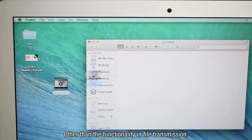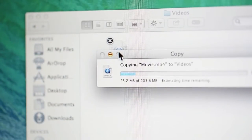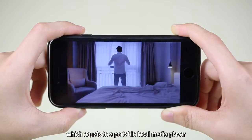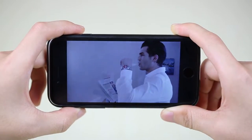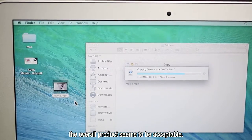You can also copy your favorite audio or video files to KUK through the computer. KUK has a built-in comprehensive decode player to play media files, which equals a portable local media player without taking up the iPhone's memory. The transmission speed is about 14 megabytes per second, making the overall product acceptable.